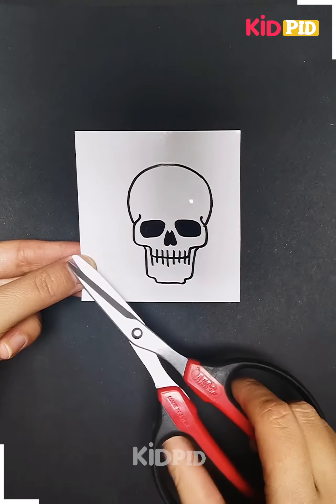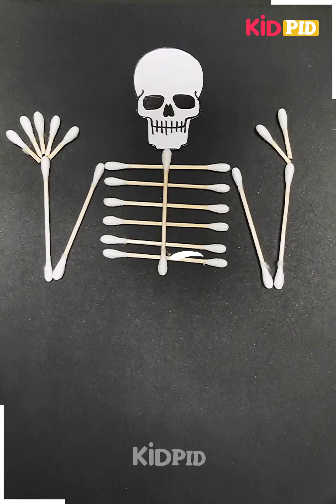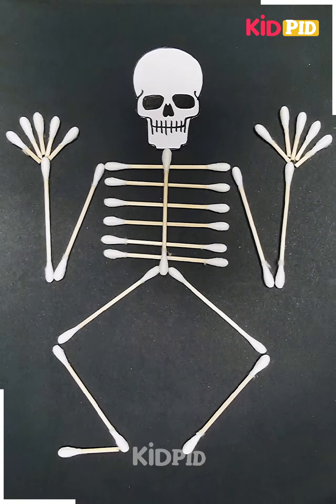Next we will cut a skull face paper and we will paste it on the base, and we will use some earbuds to make the body of the skeleton.